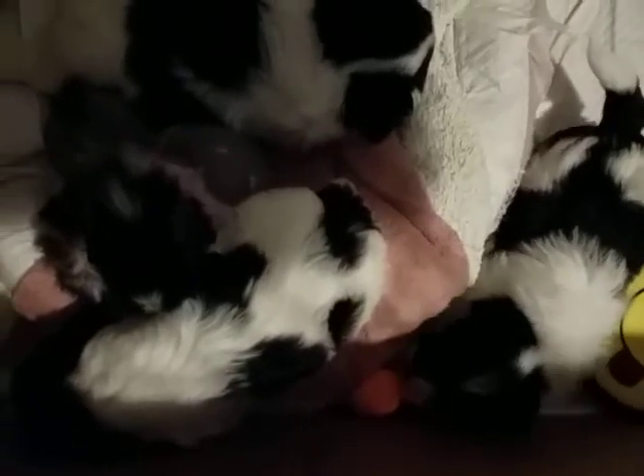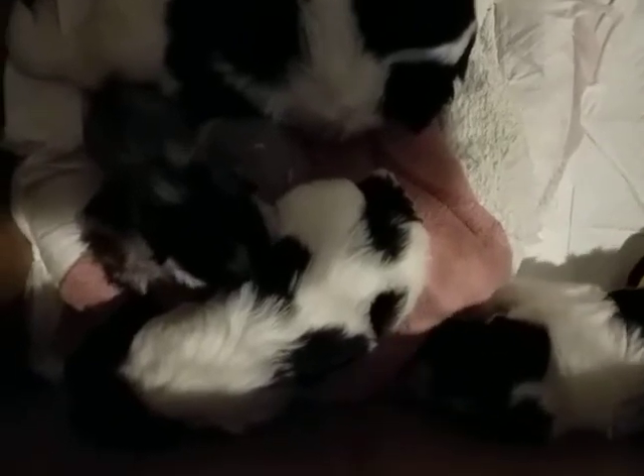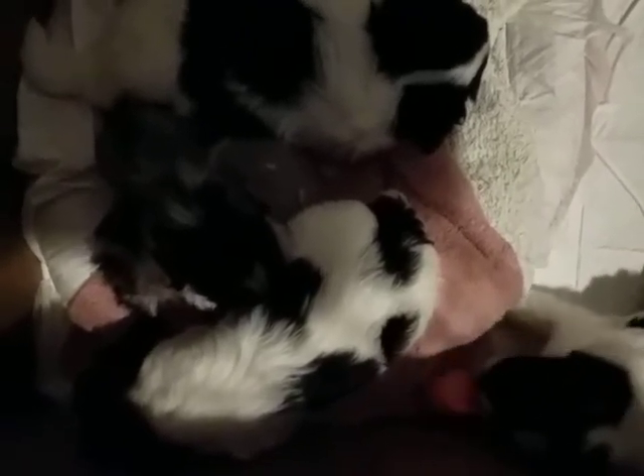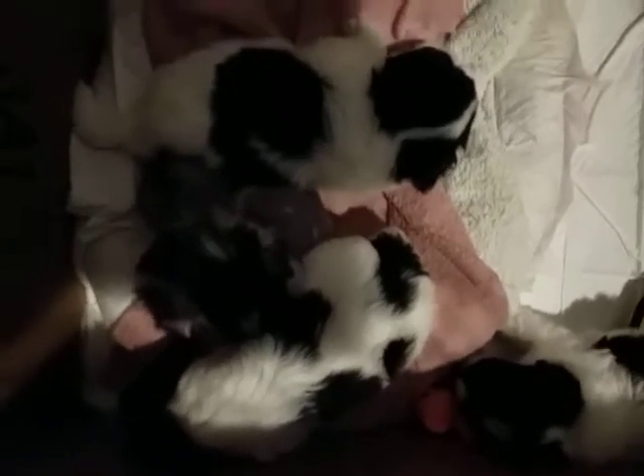Chevy's playing. It's okay, Trixie. Mommy will be back. Mommy's just taking a break.